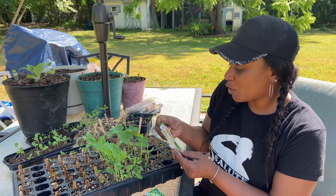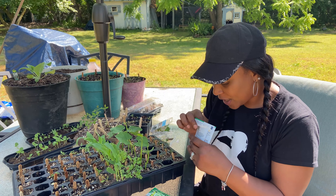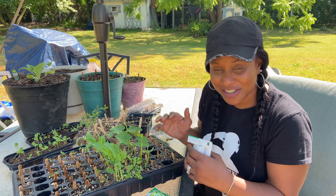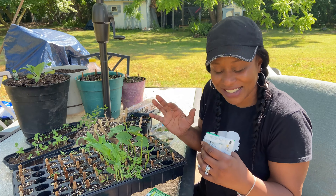Next to the corn I have the mesclun sweet salad mix, and that was $1.99 for two grams. The mesclun seeds are kind of cool — I probably have to just show you up close. They kind of look like mixed-up old dried-out trail mix.